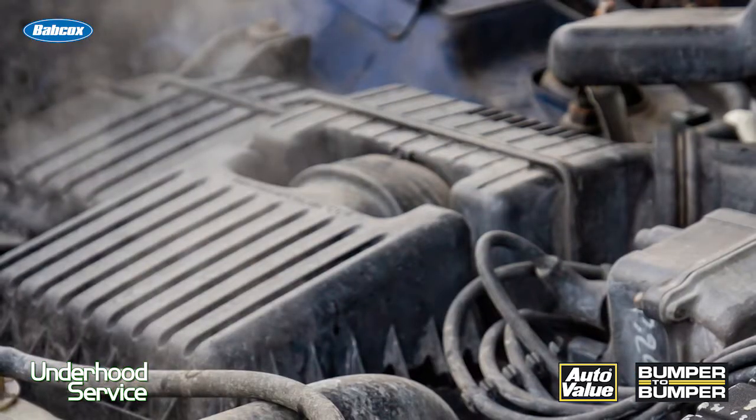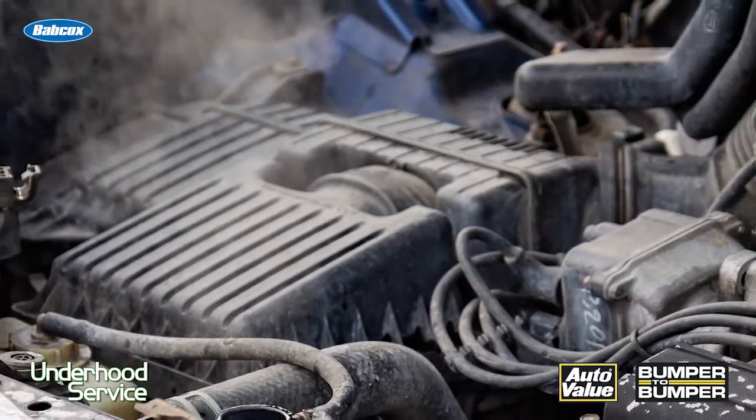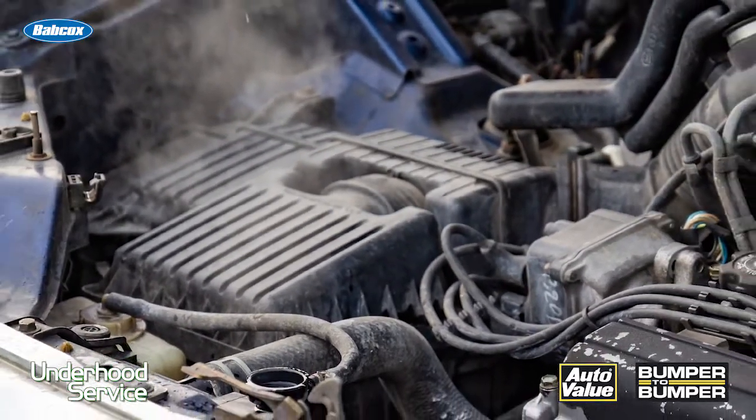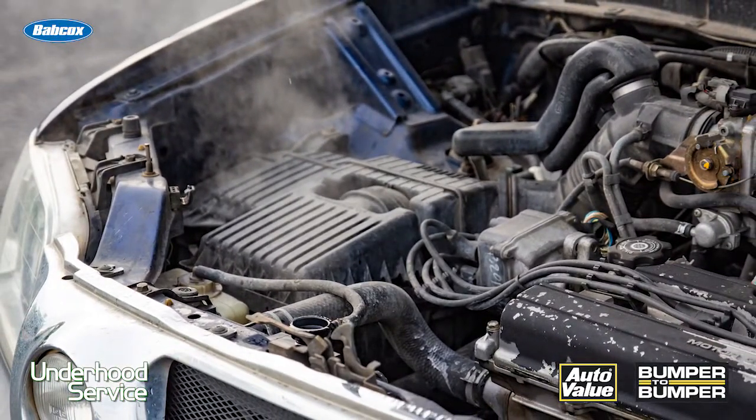Typically if you run a system with just water, you might get a lot of cavitation in the pump if the conditions are right. This can be very destructive, but if you have the correct coolant recommended by the manufacturer at the right specific gravity, it's going to prevent cavitation.